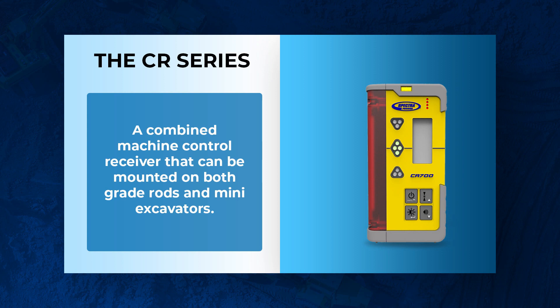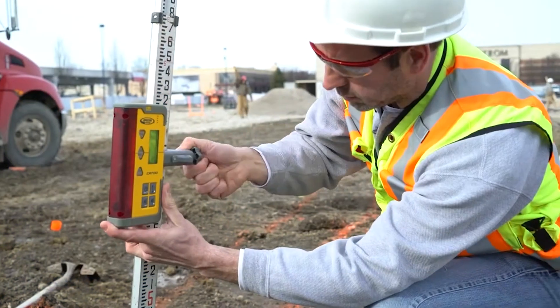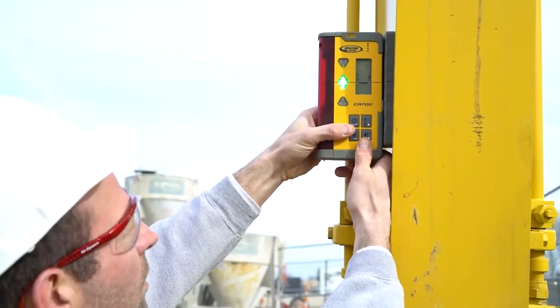What's going on guys, Michael from Benchmark Supply, and today we're going over the differences between Spectra's machine-mounted machine control receivers. Jumping right into it, there's really one main difference: the CR 700 is a combined machine control receiver — it can go both on a grade rod and it can go on a mini excavator.